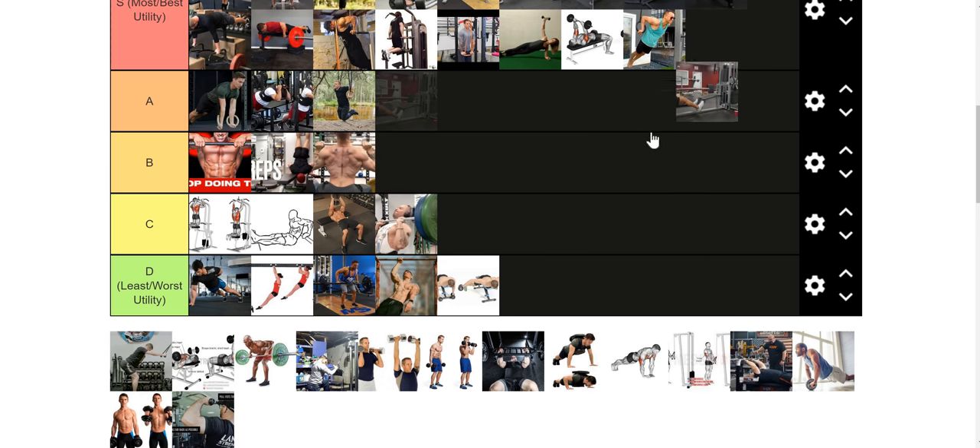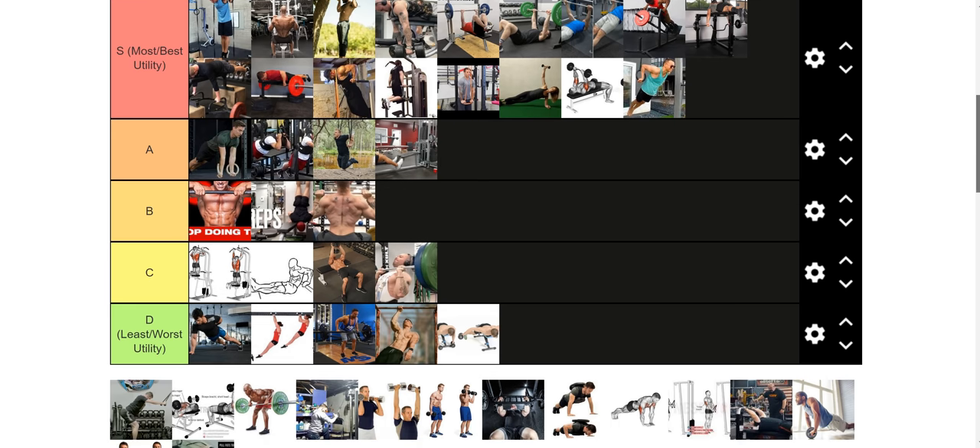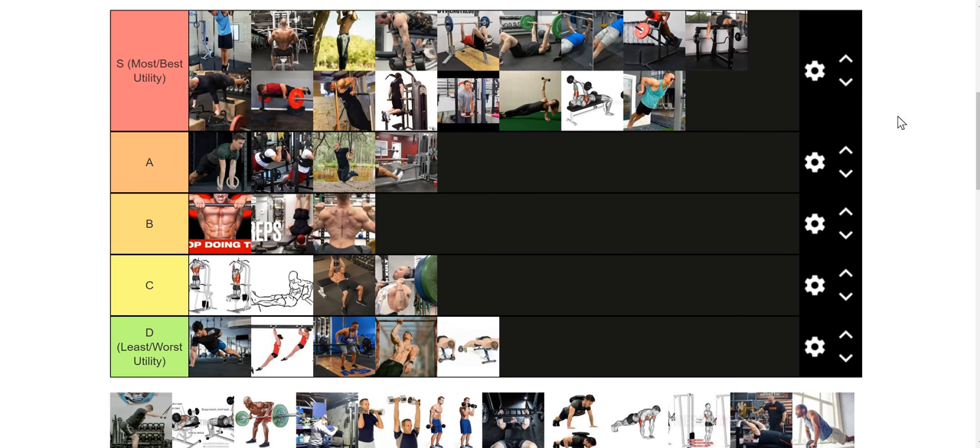Cable rows are interesting. I'm going to put them in A tier because I do feel they are a step below the chest supported rows and lat pulldowns. They still work your lower back somewhat, you still have to use your legs a little, and body English can come into play even if you're strict with your form. But they still work everything in your back really well. If you have access to cable rows, don't feel bad about using them — I would just prefer you do pulldowns and chest supported rows first.